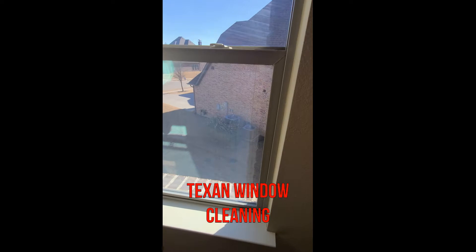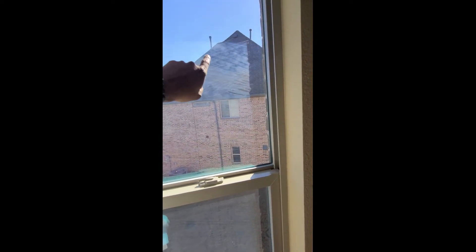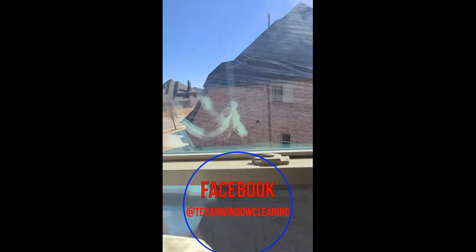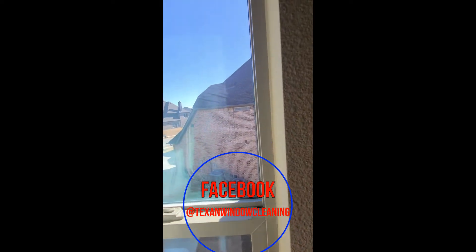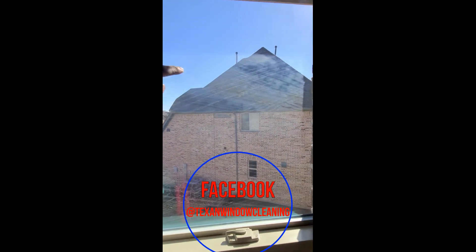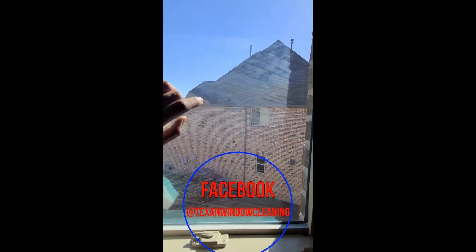Let me show you what is happening here. Look real close at this glass — you can see lines. We've already cleaned the inside and the outside of this glass. What has happened is the seal along the frame has gotten loose and moisture is starting to get in between the two pieces of glass.